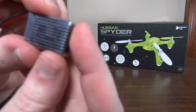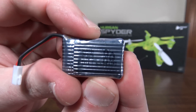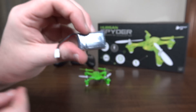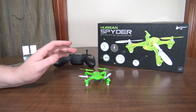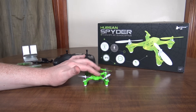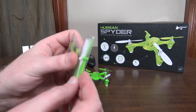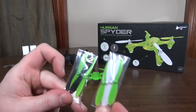It comes with a USB charging cable like usual. This is a 240 milliamp-hour 1S LiPo that takes about 35 minutes to charge, and you get about six and a half minute flights with a 40-second LVC warning, so just over seven minute long flights all said and done.